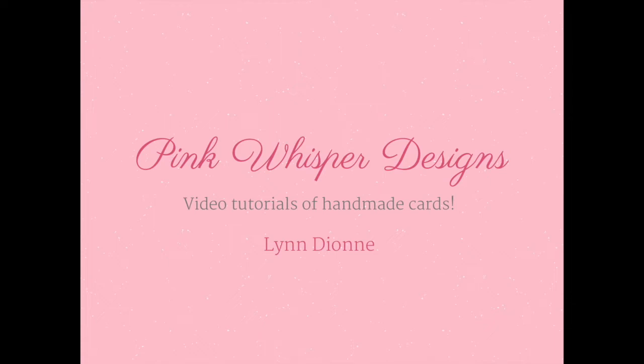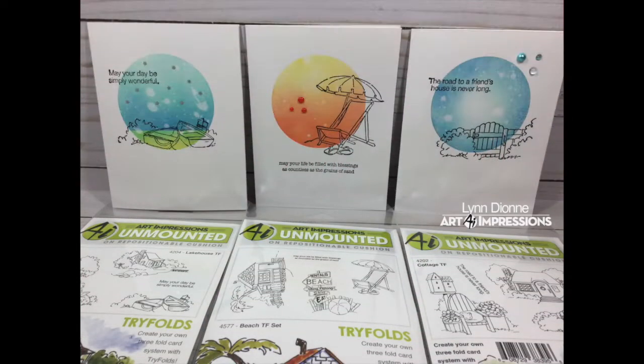Hi everyone, it's Lynn Dion here from Pink Whisper Designs. Today I want to show you some really quick and simple note cards. We're going to make three cards today and this is part of the current Art Impressions challenge. So feel free to join in, and if you don't like coloring you're going to love this video because there's no coloring. We're just going to create some really simple backgrounds and do some simple stamping. So let's go ahead and get started.